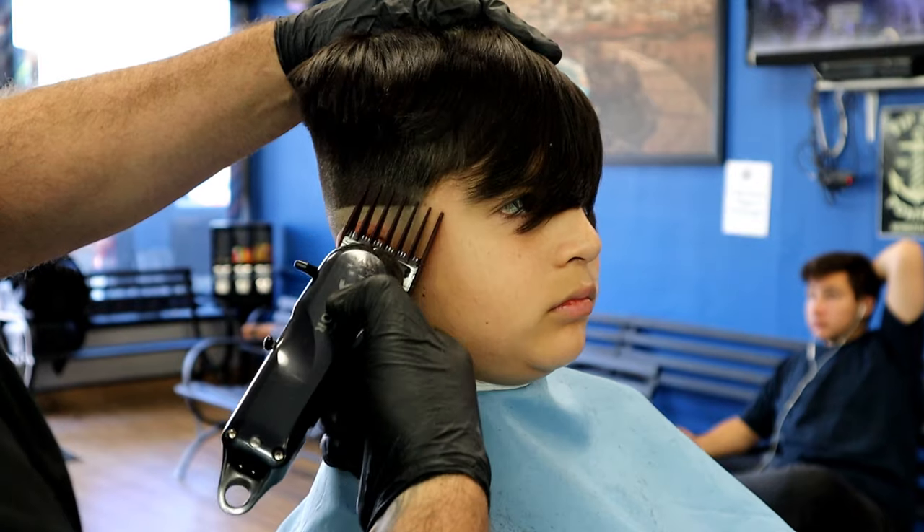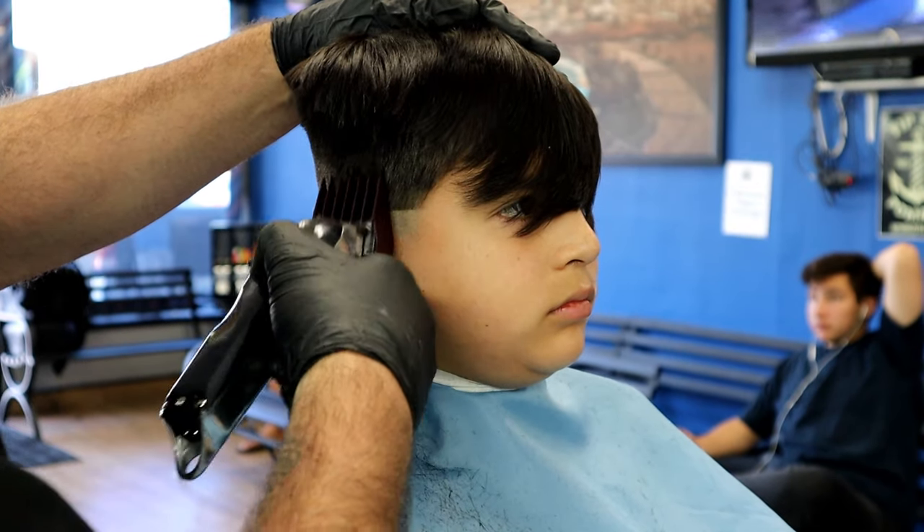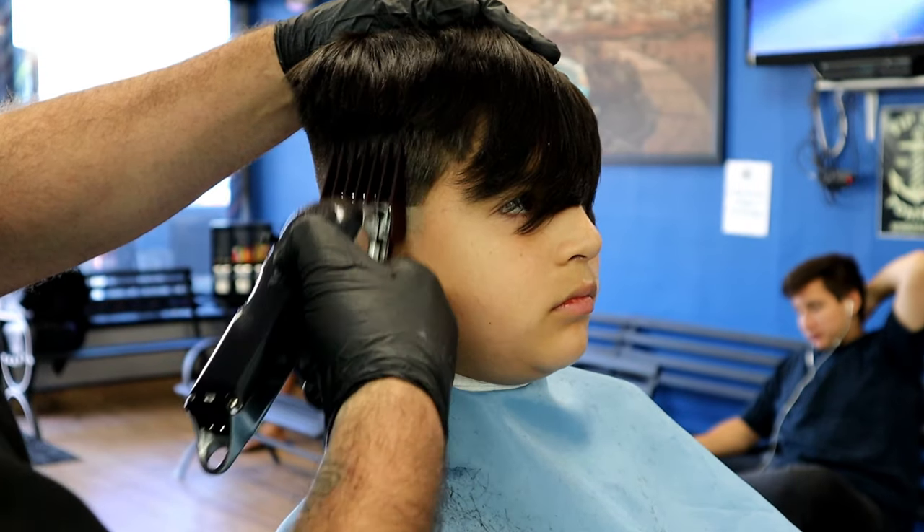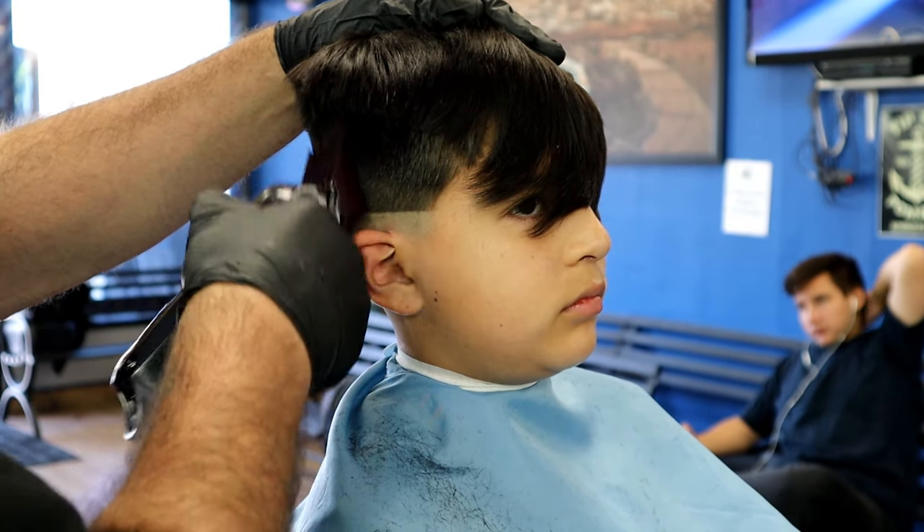Below the fade there's a lot of stubble — a lot of people leave that, and I can't believe it. I'm going to come back and shave it right now and leave this youngster looking nice and smooth. The difference between my fades and most others is that my fades are tight — super tight — because I shave everybody, even kids. Everybody gets shaved with the Braun Series 9, the most gentle machine out there.